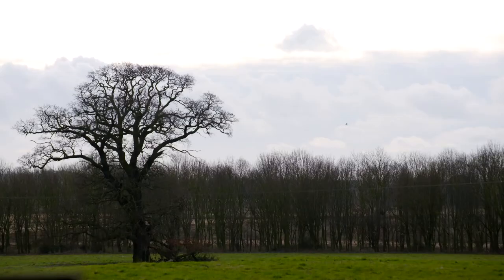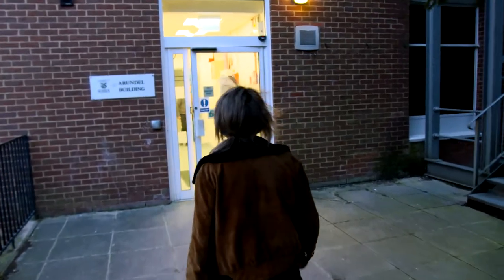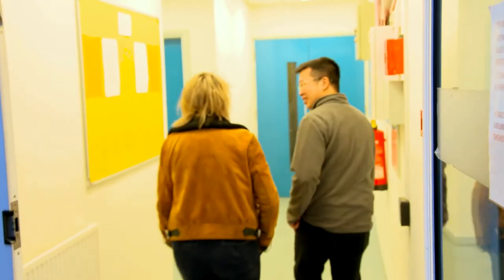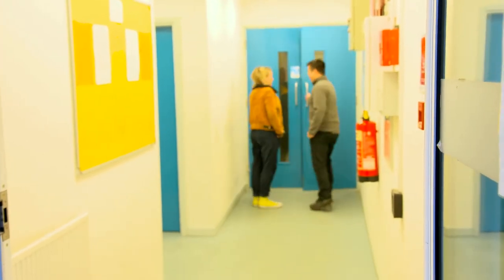I've come to Sussex University to meet Dr. V, who is working on completely revolutionising our perception of taste. Dr. V is an expert in multi-sensory experiences in the Human and Computer Interaction Lab here.